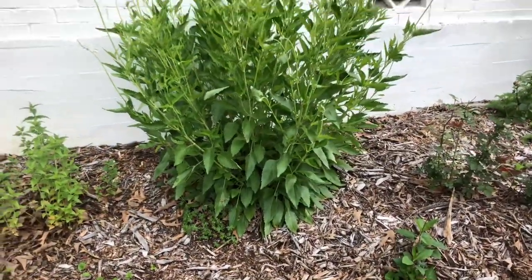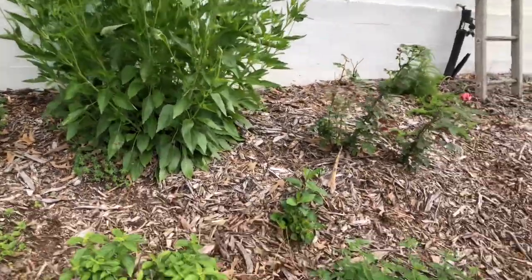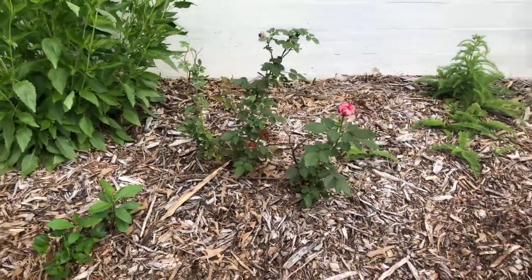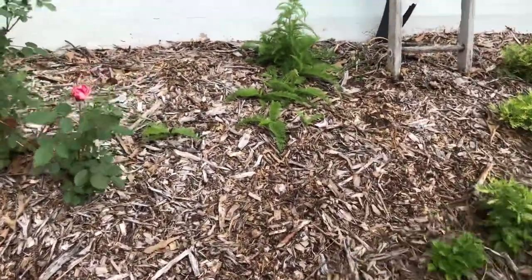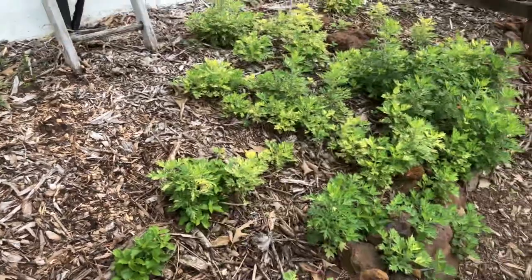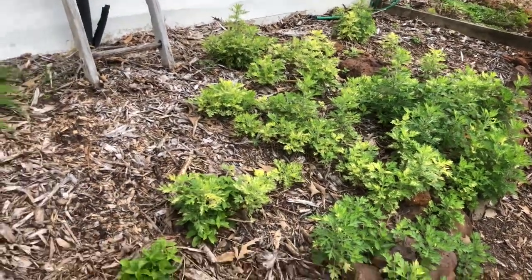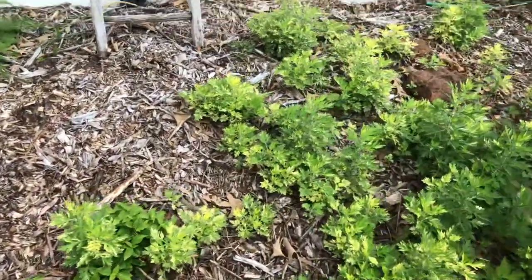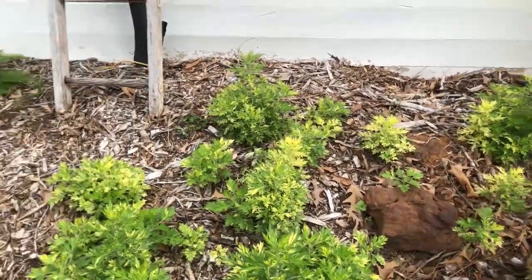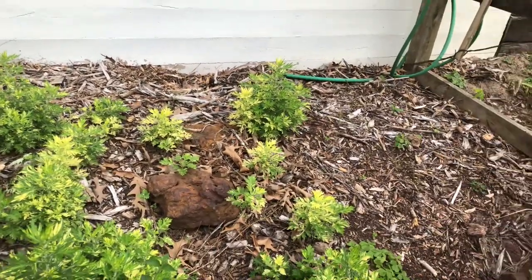There's my bee balm coming back — it's doing really good. I've got a little rose here; it doesn't look so hot. My yarrows are coming back — that's going to be nice, several plants of that. Then this is just some little ground cover; I got a little bit of that last year and it's just kind of taken over. I might have to cull that back a little. I haven't really done much to these beds — just kind of cleaned off some of it and got it going.